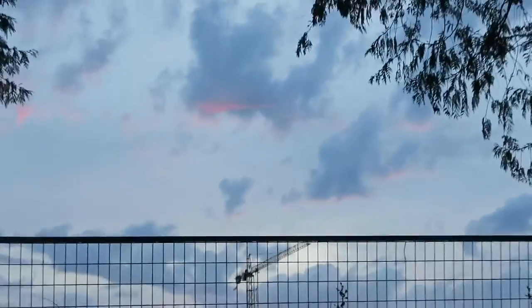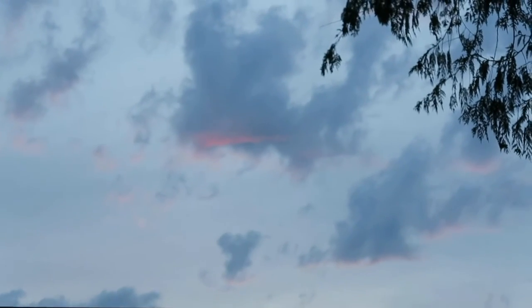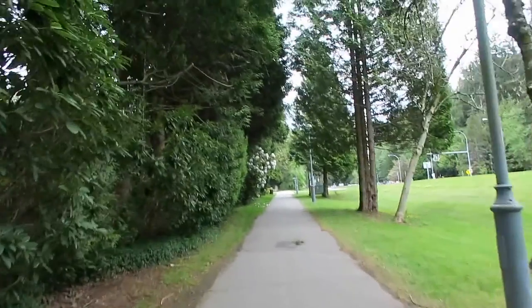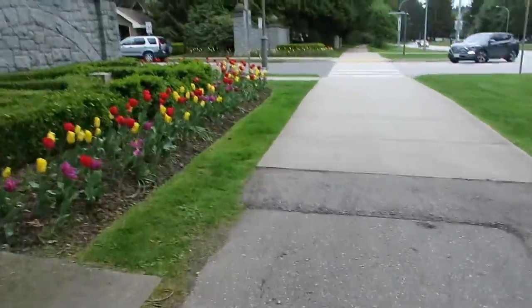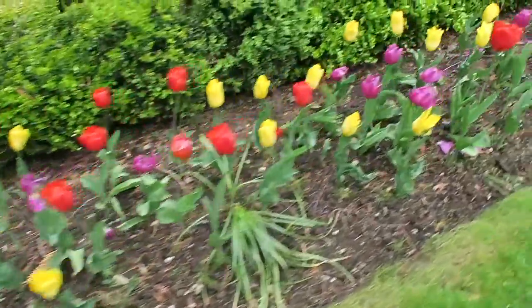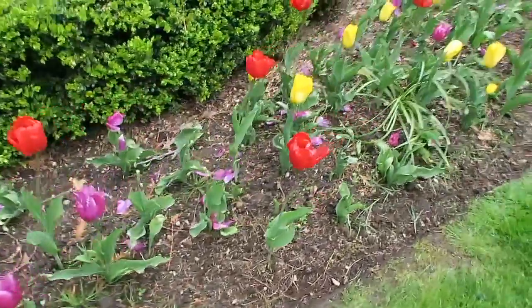Well, I like this pink streak. Tulips! Oh, they're huge. Wow, they're so pretty.